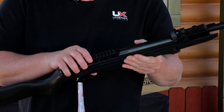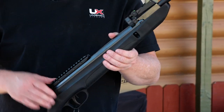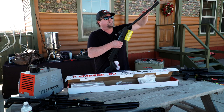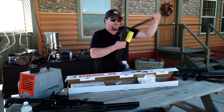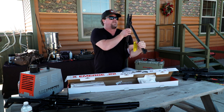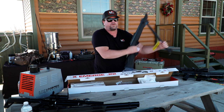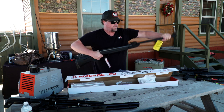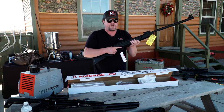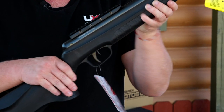On top you have a Picatinny rail, so if you want to put a red dot on it, you can. To take a look at the break barrel and the magazine: we pop the barrel down when I open that up, and I can slide the magazine off at that point for safety purposes. If I want to close it back up, I snap it back into position and it's ready to go.